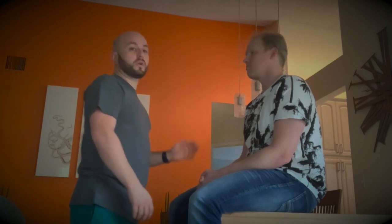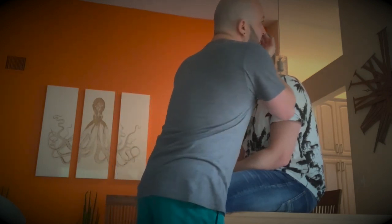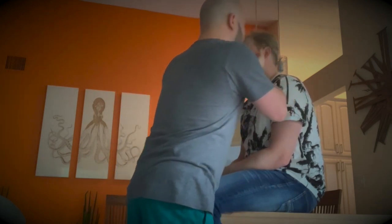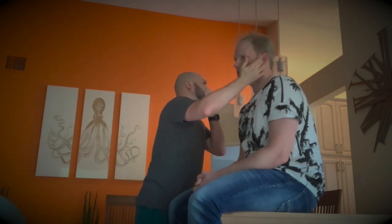I'm going to cover one of your ears and then whisper something — let me know what it is. Blank. Blank. Perfect.